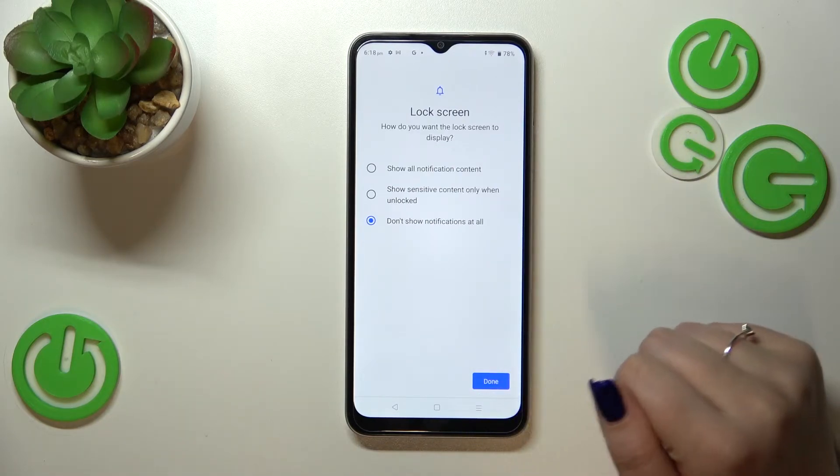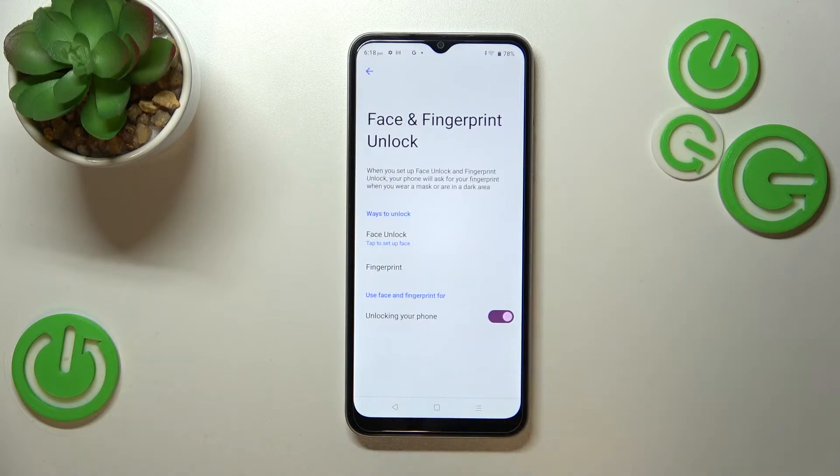Here we have to decide what kind of notification content will be shown on the lock screen. Just mark the option you'd like to use and tap Done. As you can see, you can now decide if you want to use face unlock or fingerprint.